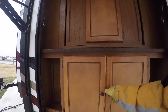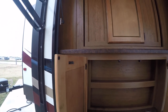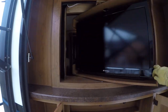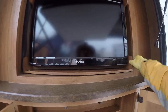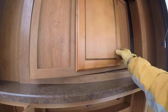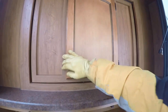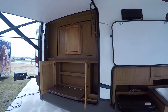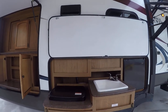Now this is a unique feature — we've got a little outside entertainment center here. The TV is actually on a pivot, so if you're not inside watching TV, you can be outside watching TV. Then just flip it back around when you're ready to go back inside. There's a little desk where you can work on a computer or set up a game station.